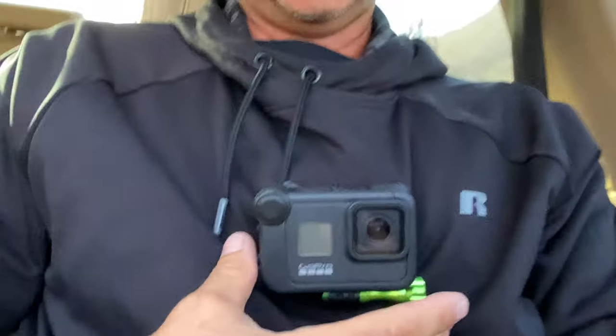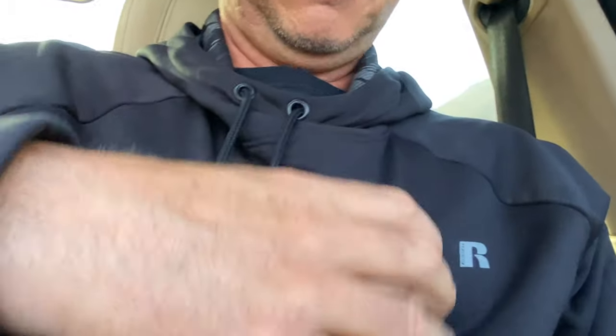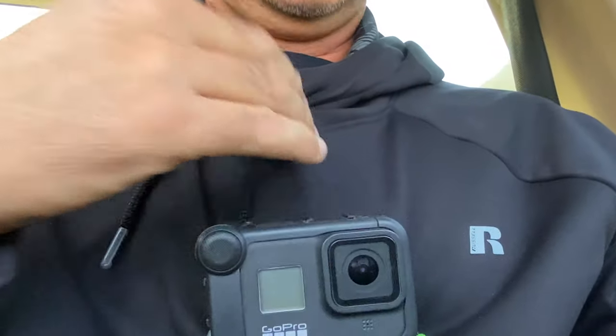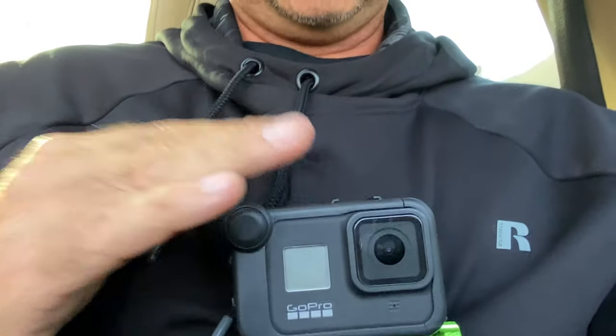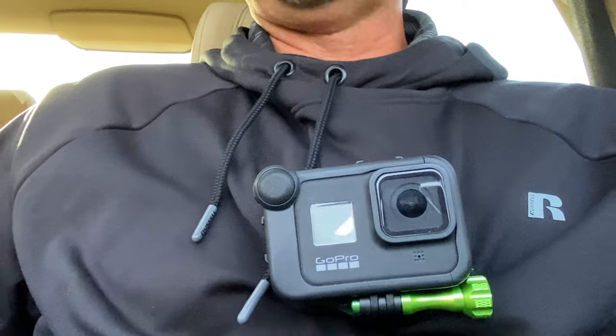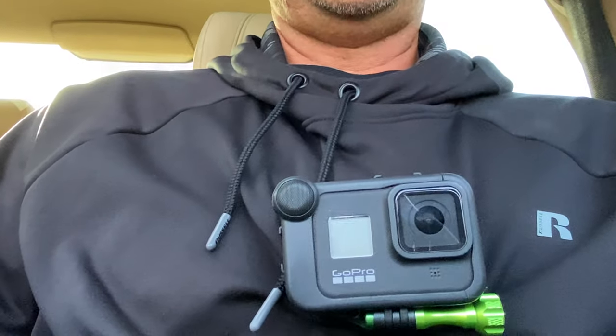Anyway, I wanted to show you guys this — see, it's not gonna fall off. It is a little loose right now, but I think it's kind of cool. If I'm riding my bike I could be filming from this point of view. I just think it's kind of neat, so I bought it.